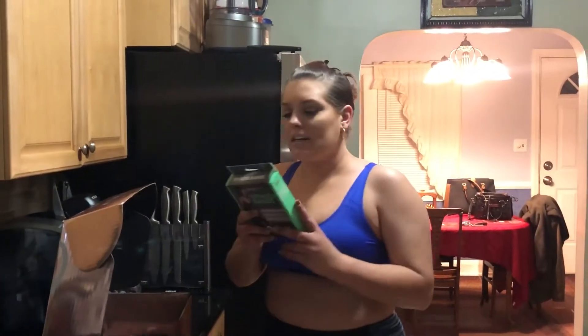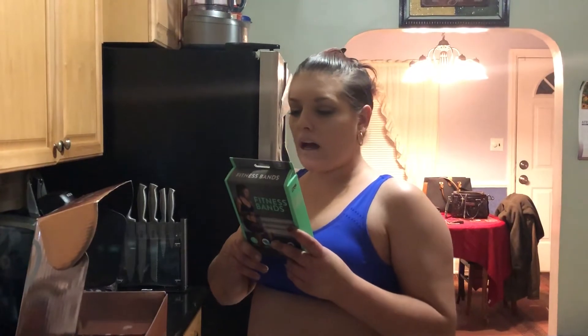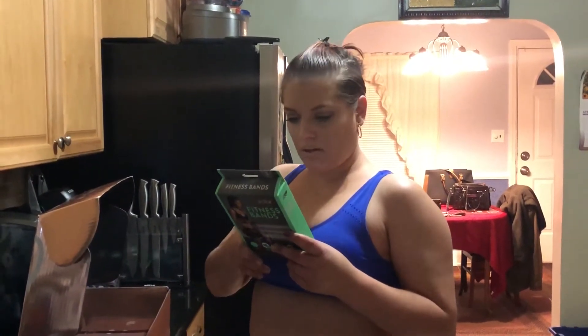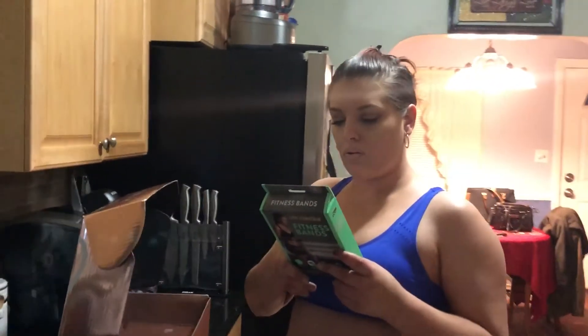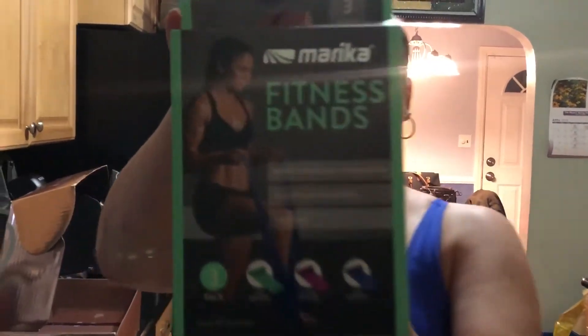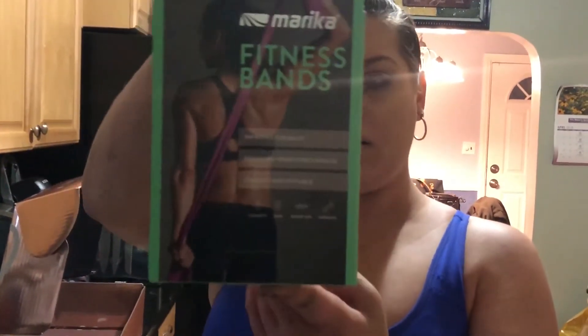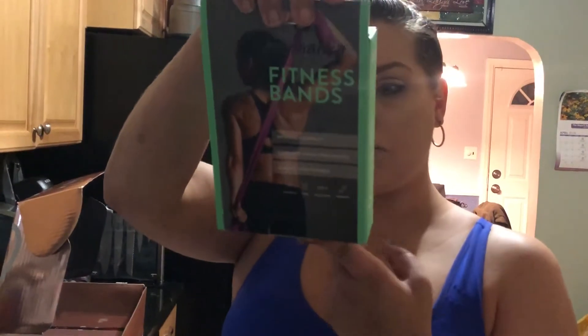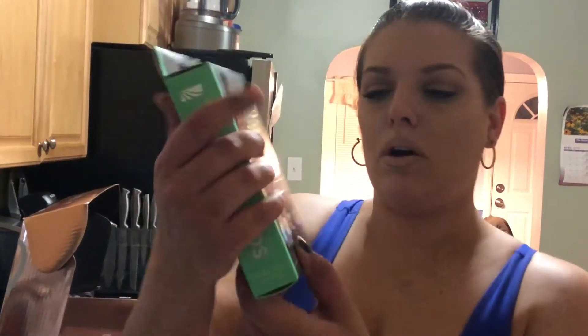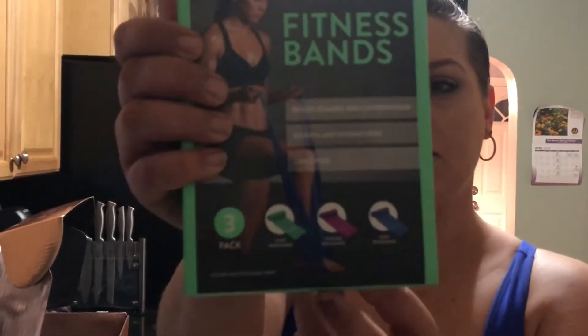The first thing I see in here is the fitness bands — they're by Marika. It says they improve flexibility, tone and firm core muscles, and are compact and portable. It's a three-pack with light resistance, medium resistance, and high resistance.